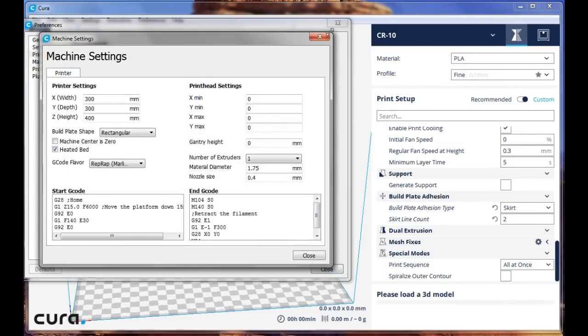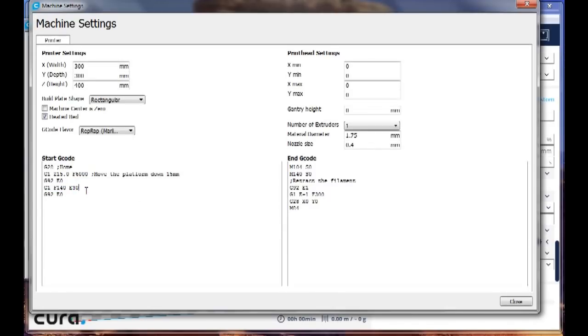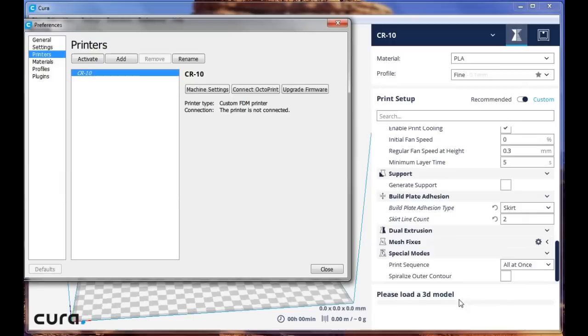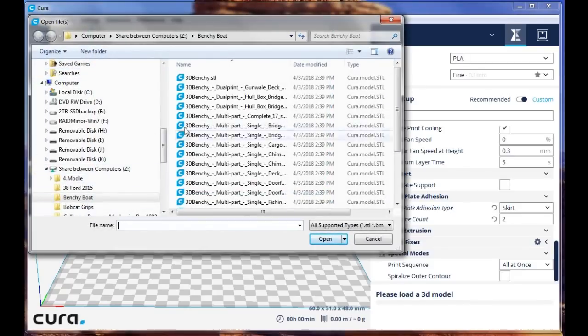One other thing — come back to the machine settings. I believe it's these numbers right here that you want to make sure are entered. What that does is when you start a print and your head goes to the home position, it will then extrude 30 millimeters of material to make sure that your hot end and nozzle are loaded and flowing freely. Then go to File, open the file, and pick whatever STL file you want to put into Cura for slicing.